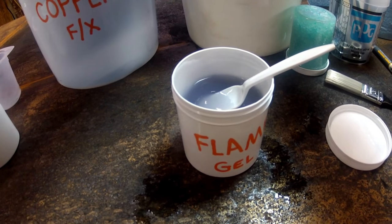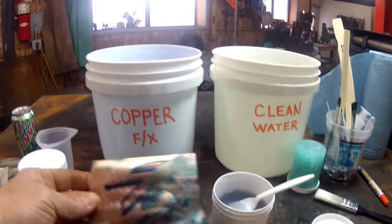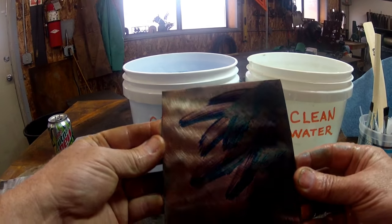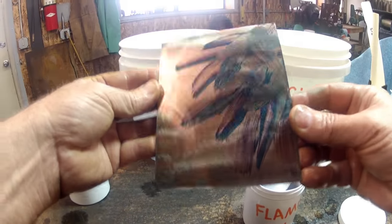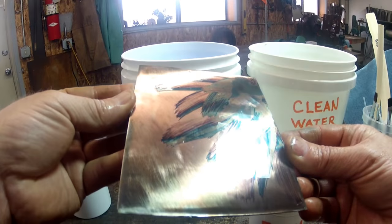It won't rub off the color — don't worry about that. The gel itself needs to be rubbed off. So you've got kind of an interesting color pattern there. Not sure how well you can see that, but we're trying.